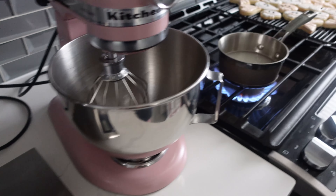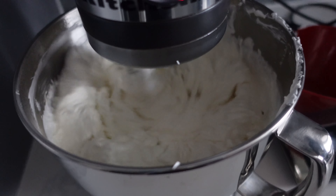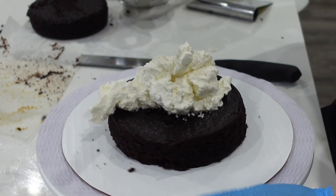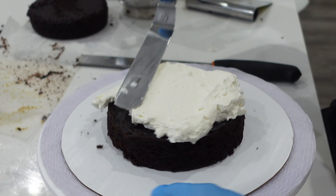Hi, it's Ashley from Sweet Dreams Bake Shop and welcome back to my channel where I make a lot of cake and cookie decorating tutorials as well as give a lot of baking business tips. And today it is a regular tutorial but I'm also going to be focusing on how to actually get things done at home.